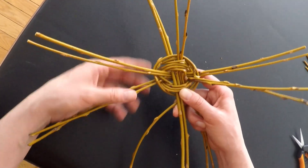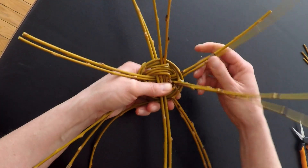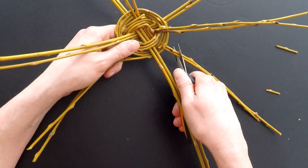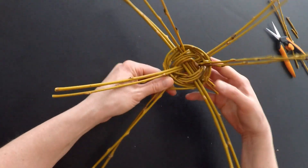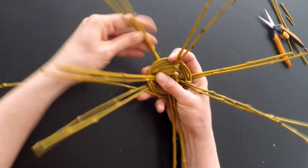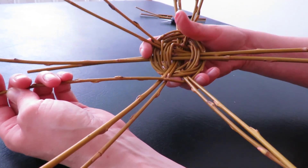To continue weaving properly we need to have an uneven number of spokes — it won't work with an even number. So what we're gonna do is cut off two of the spokes. There you go — now spread them out a little, pull this really tight. Now we have seven spokes and we keep weaving in the over-under pattern.